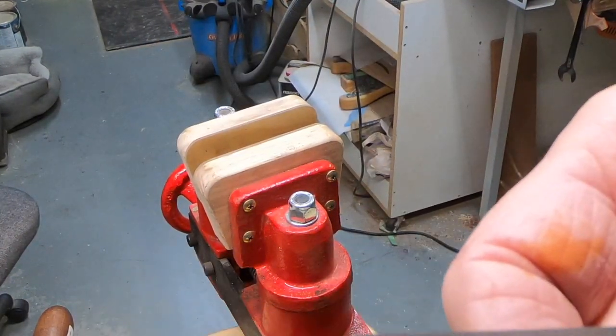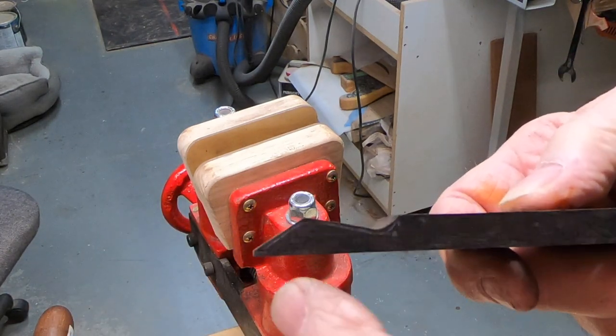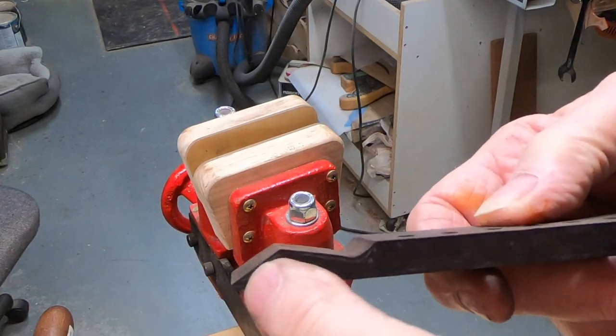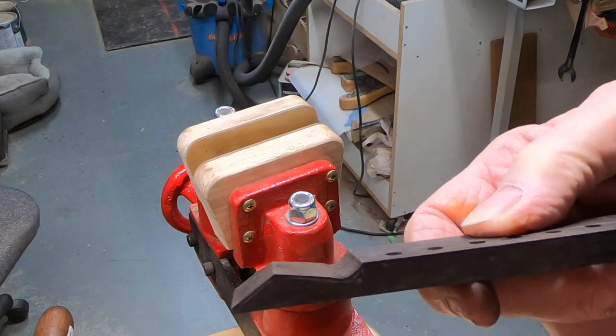I should have looked before I started doing all this. This angle is way steeper than it should be — it should come across a little flatter than that. But that's fine.